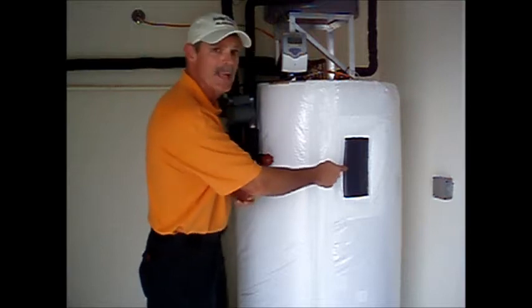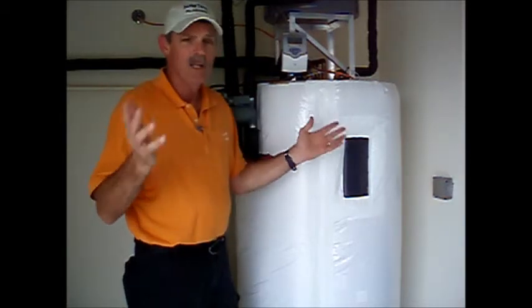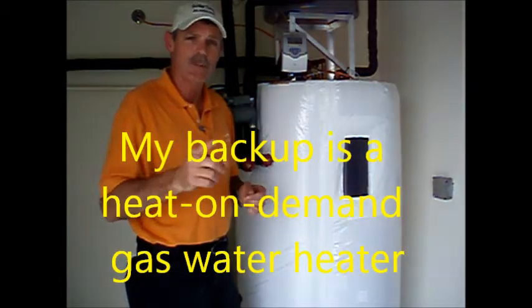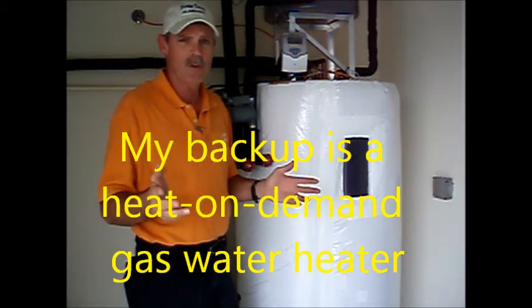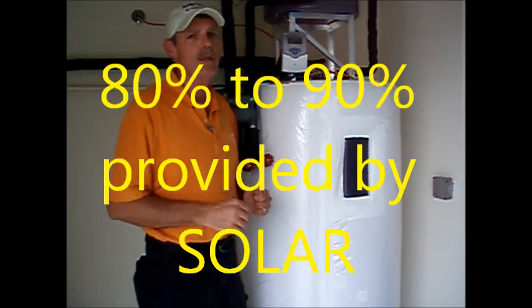This is where the backup element is. If the Sun is not providing that heat, this element comes on — you'll never know the difference. If you heat your water with gas, you can have a solar heater too. Either way, you need some kind of backup for those long cold winter spells where the Sun can't meet your demand. But you can expect your solar water heater to meet somewhere between 80 and 90 percent of your demand for hot water.